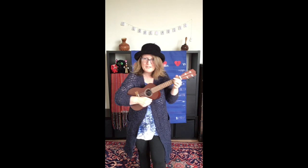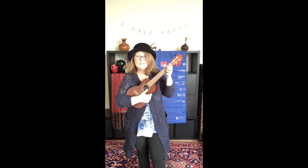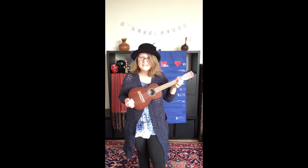Hi there. Let's look a little bit at the ukulele. The ukulele looks like a little guitar. It's not very big.